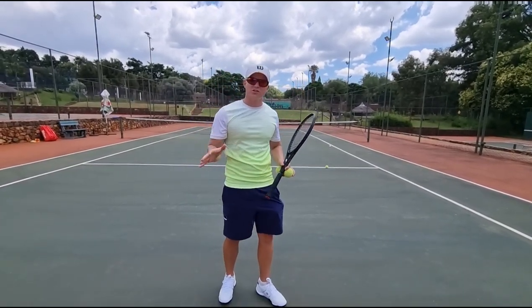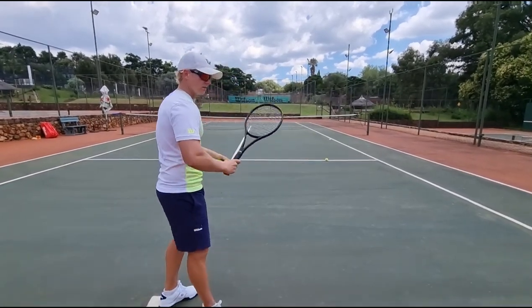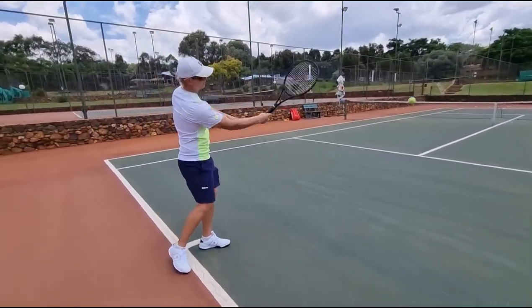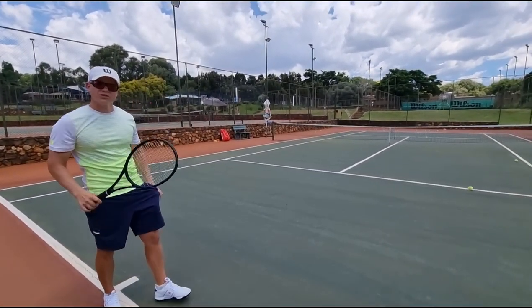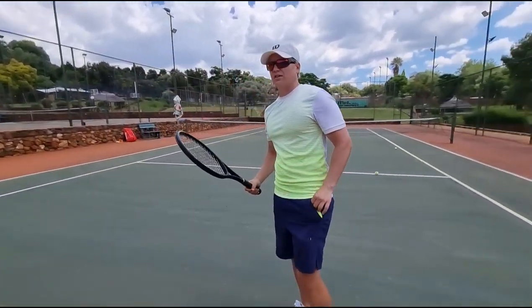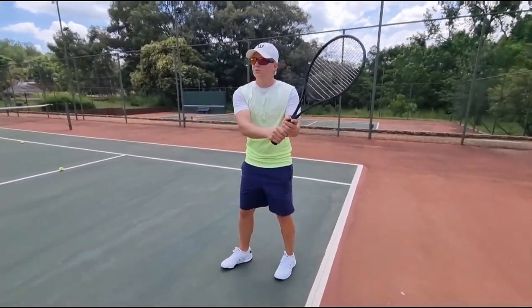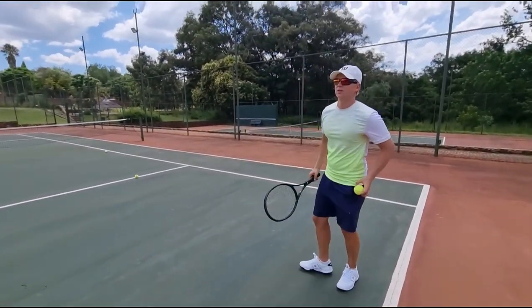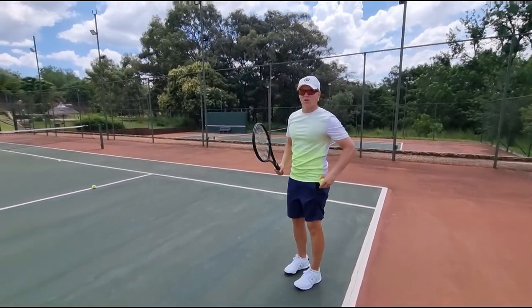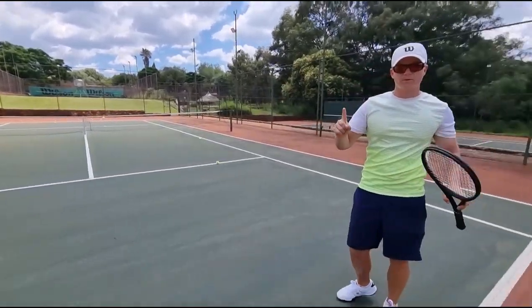Everything happens automatically smooth. Don't grip it — relax. As soon as I calm down, I'm able to drop below the ball automatically, and the ball will go up automatically. All these principles apply to the backhand as well — single hand, double hand — I need to relax my grip. Relaxing is going to help me to automatically get below the ball, and the ball just goes up when my arms are relaxed. Step number one to stay away from the net.